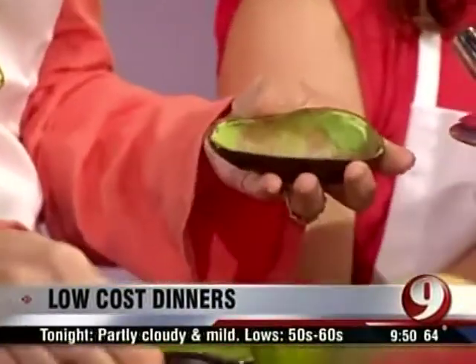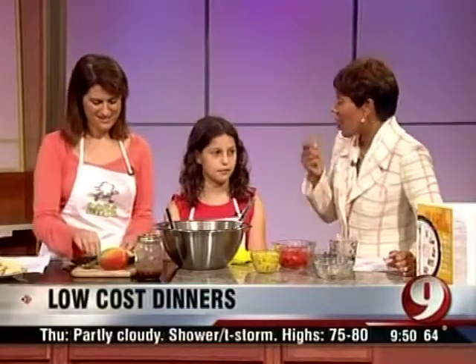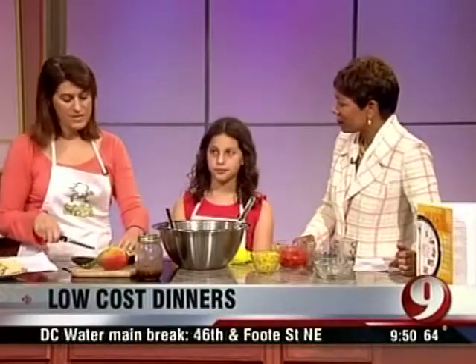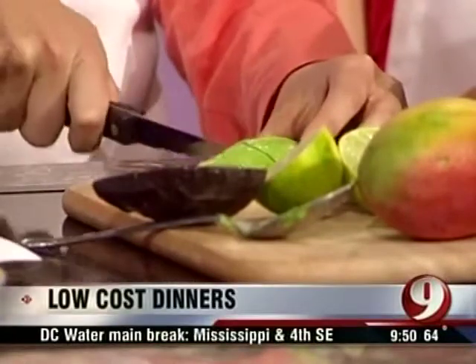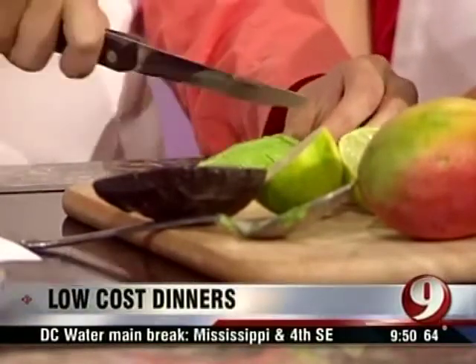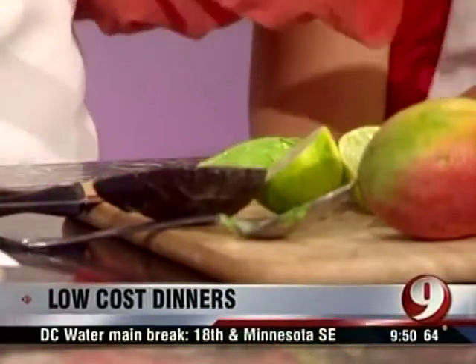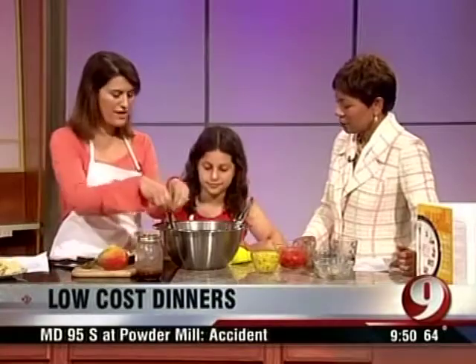Do you remember when it was this tough to put a healthy meal on the table, with prices going through the roof like this — milk, bread? Americans spend about half of their food dollars on out-of-the-home food, and it gets really expensive. By cooking at home and shopping at once with a plan for the whole week, you can save so much money. And it's also healthier and a great way to be with your family.